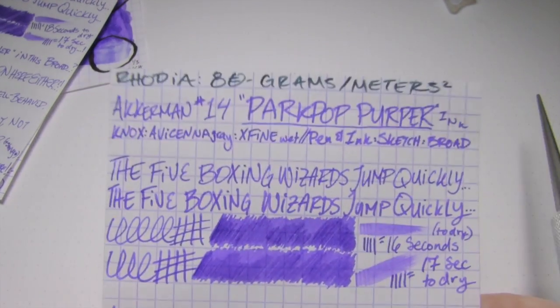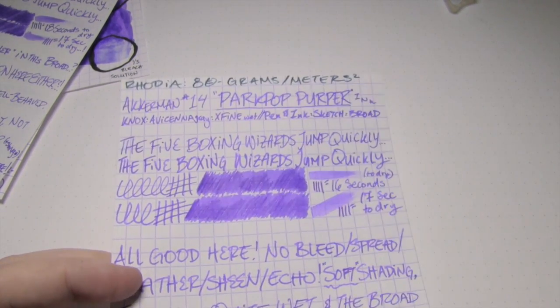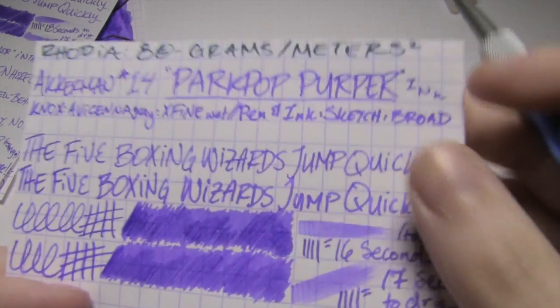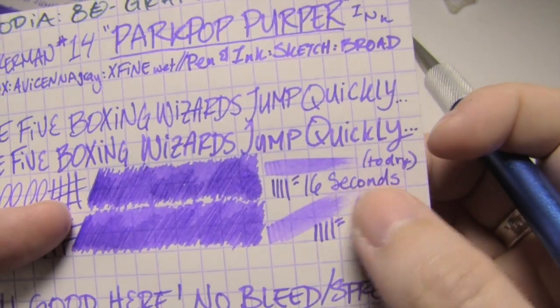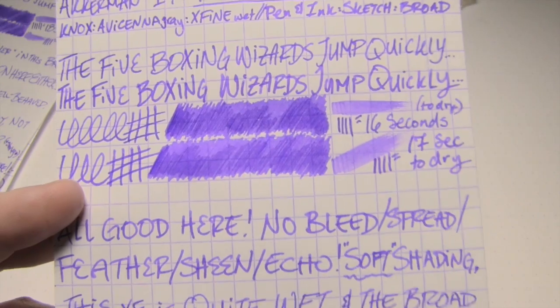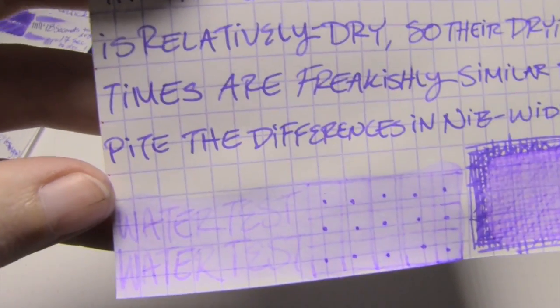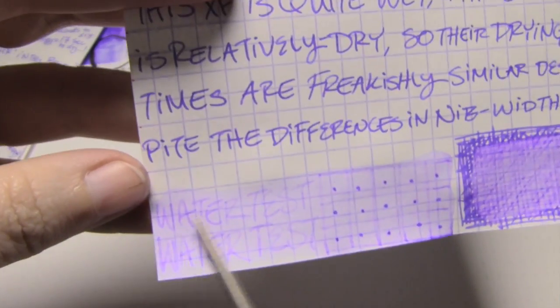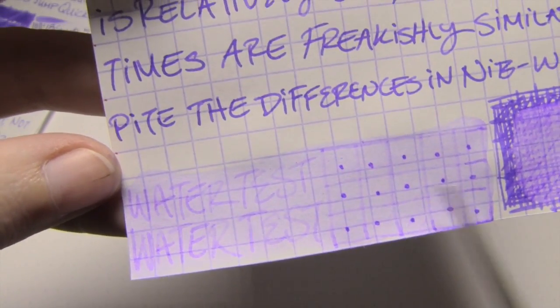Next up is Rhodia, 80 grams per square meter. There's not a lot of shading — in the scrubby I went over the top one twice, which is why you see a bit more. That fine took 16 seconds, the broad took 17. Very well behaved: no bleed, no feather, no spread, no echo, no sheen. On the water test, that extra fine is actually right along the same lines as that broad. If you had to recover it, you could. The dots are super clear; it dyed the page.